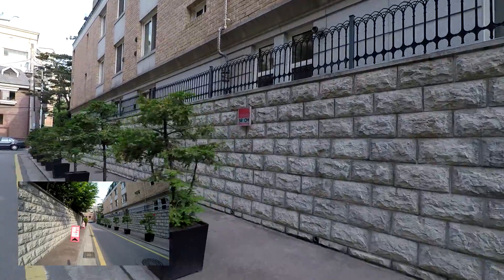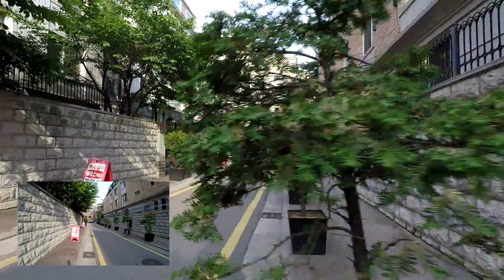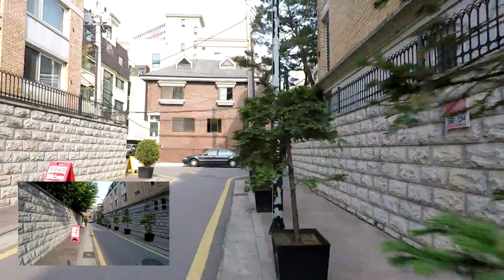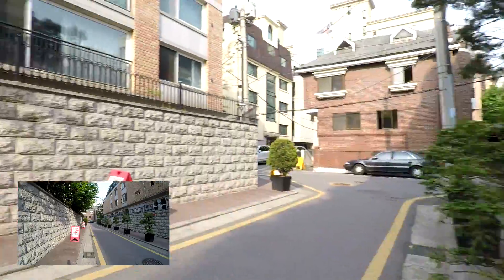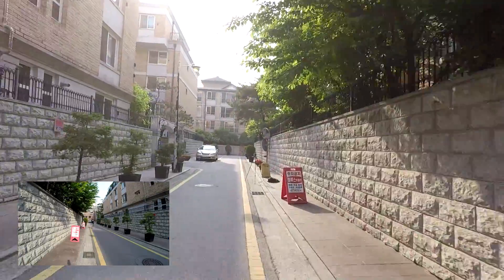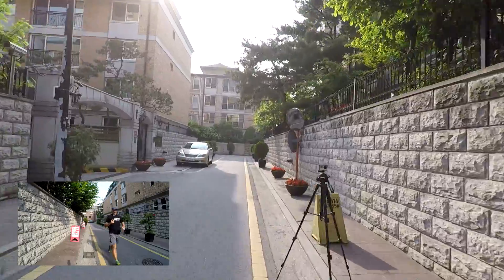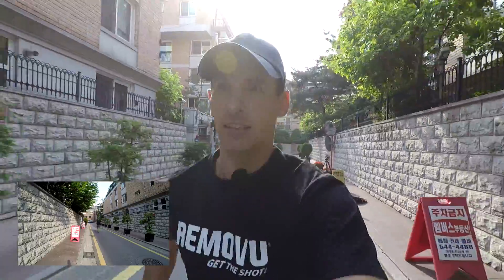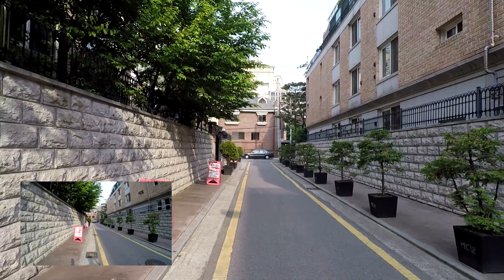Next I'll go in between some trees. Switch it around and get another view. Now I'll do some low angle shots while I'm running and walking.